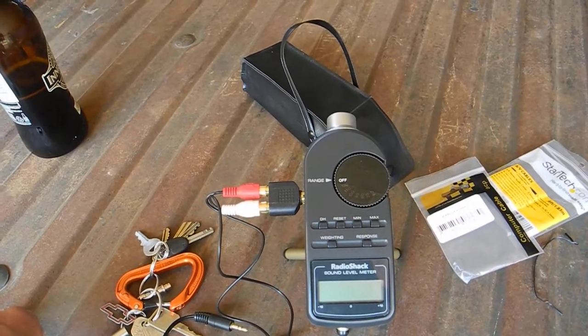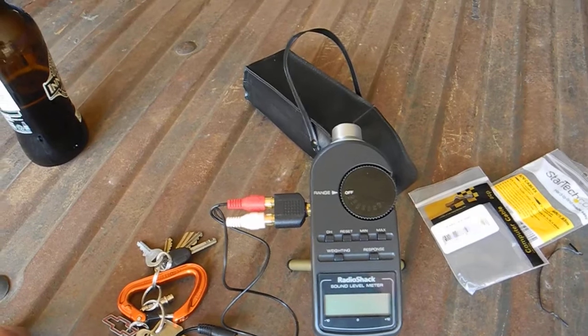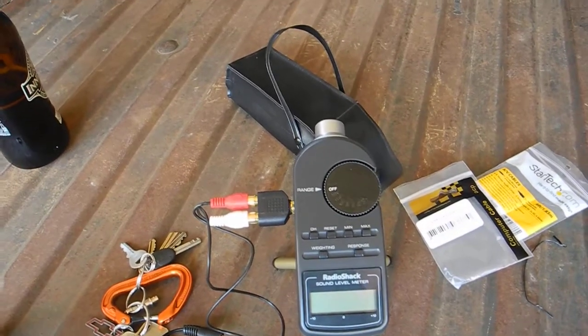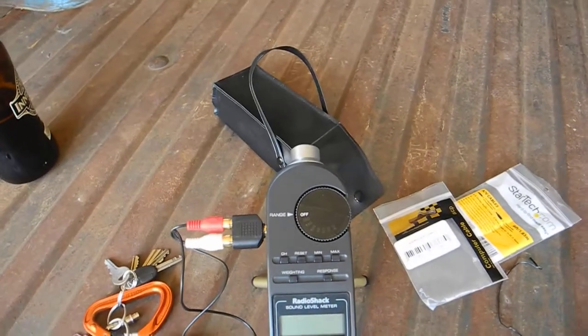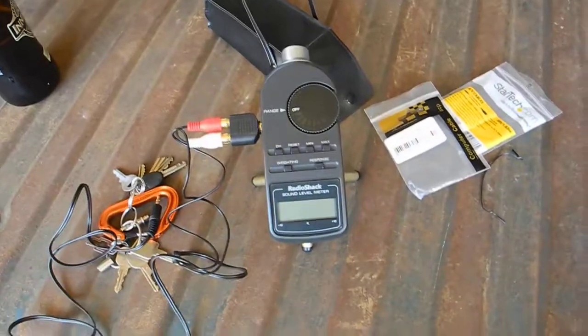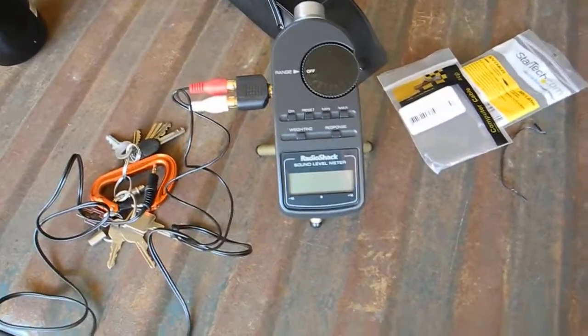This exhaust system will probably be running anywhere from 20, 30, 40, to 50 Hz — maybe even 15 or 10 Hz, frequencies we can't even hear. Doesn't matter, it'll all be picked up and recorded. Stay tuned, because we're going to get ready to fire up the beast.